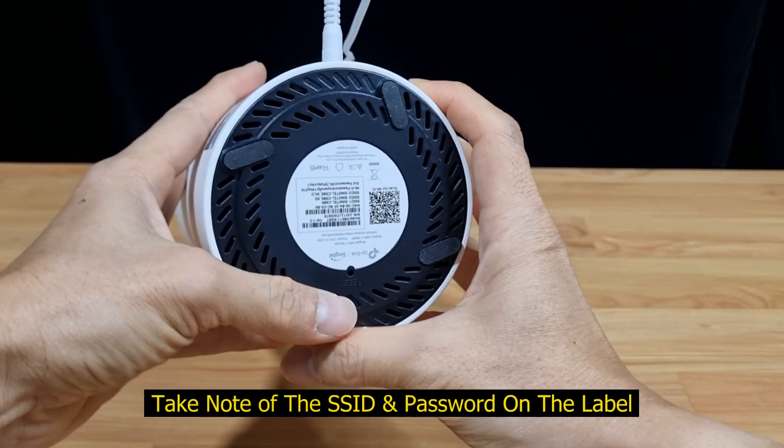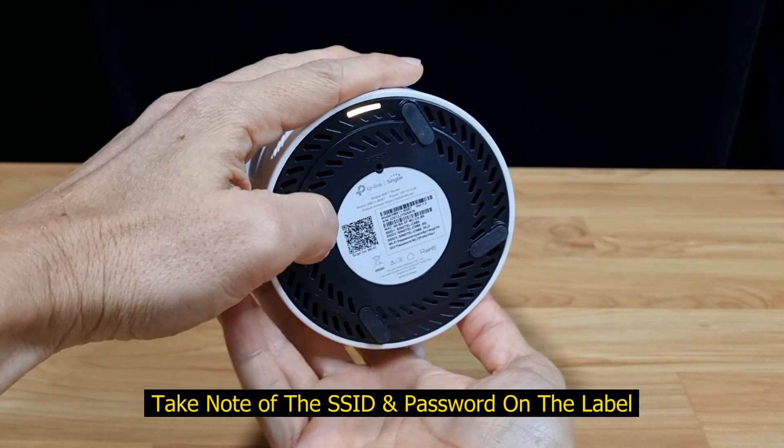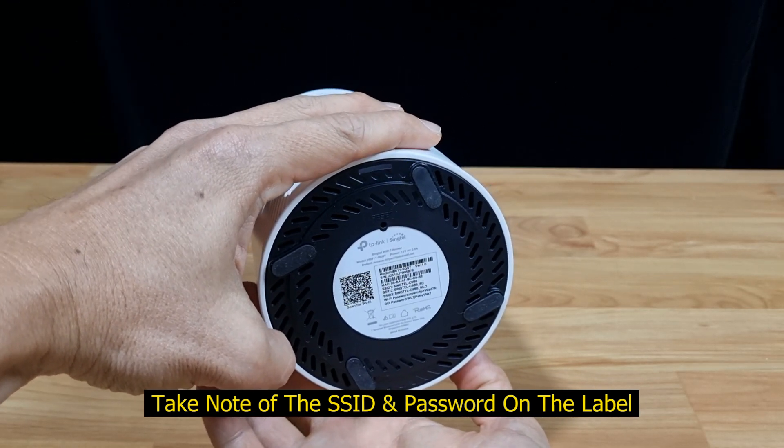One important point to note is that you need to take note of the label on the bottom of the router. This will show you the SSID and the Wi-Fi password.